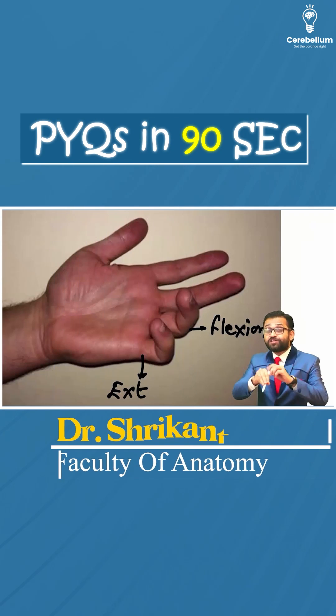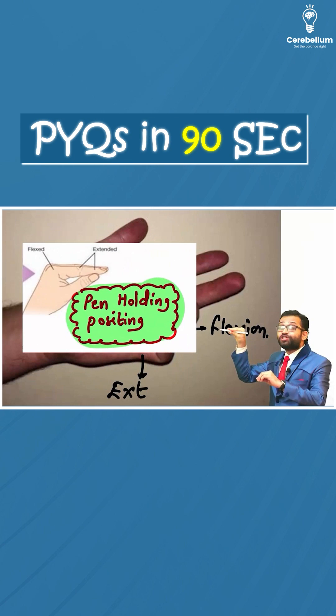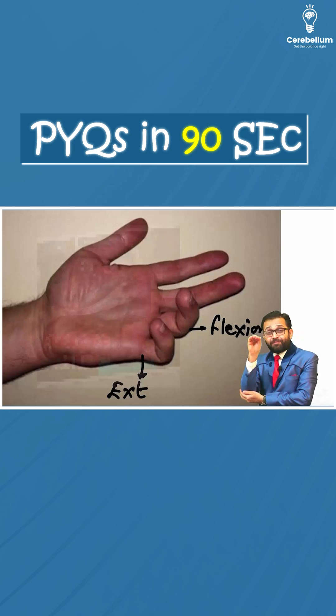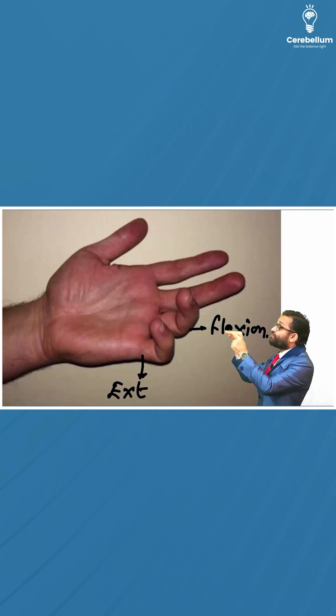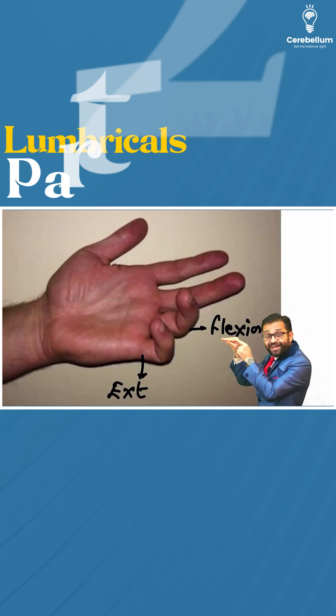We had seen that lumbricals are responsible for the pen-holding position. Also, you can remember the Babaji Kattulu position — these are responsible for flexion at the metacarpophalangeal joint and extension at the interphalangeal joint.